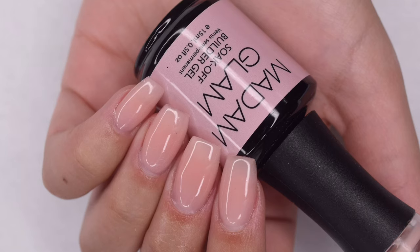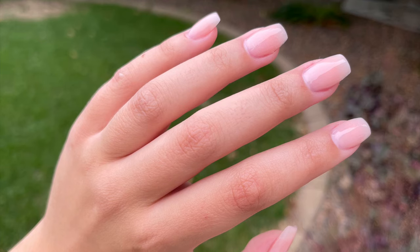Hey guys, so in today's video I'm going to be sharing how to create these beautiful and natural nail extensions using tips as well as builder gel. So let's get right into the video.